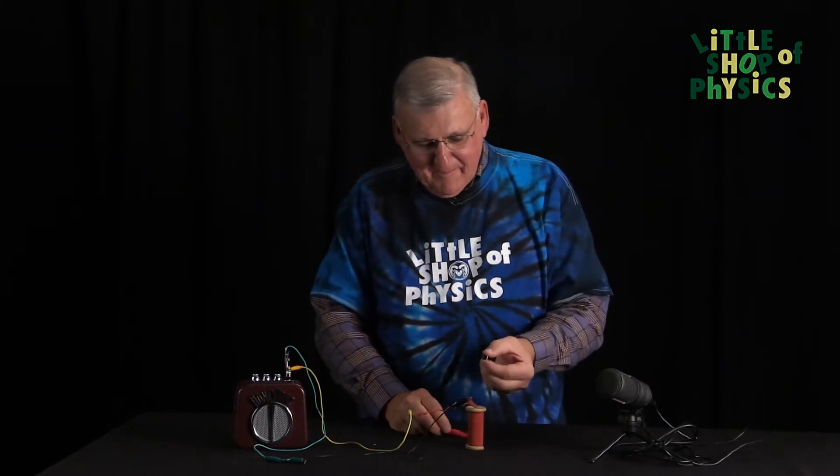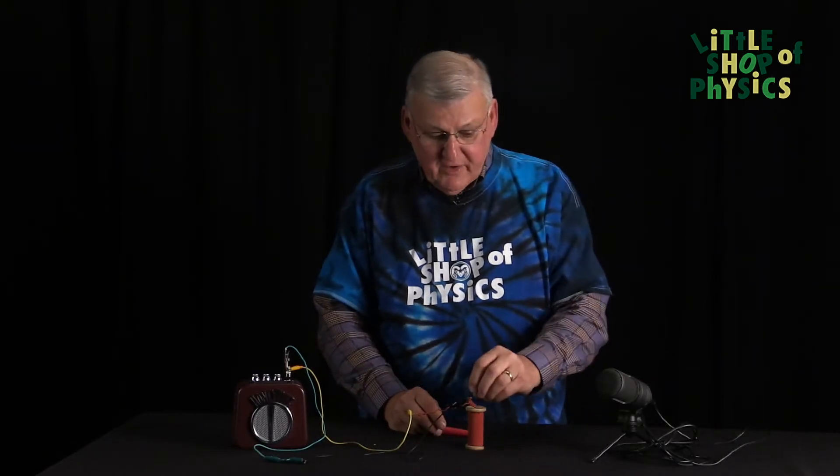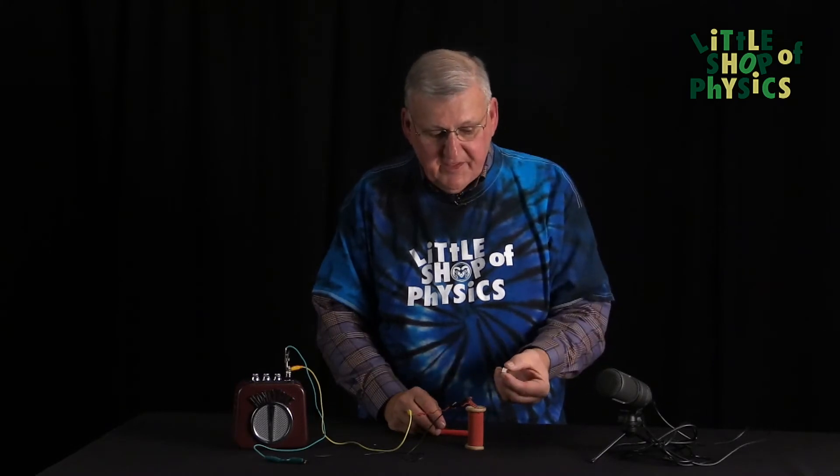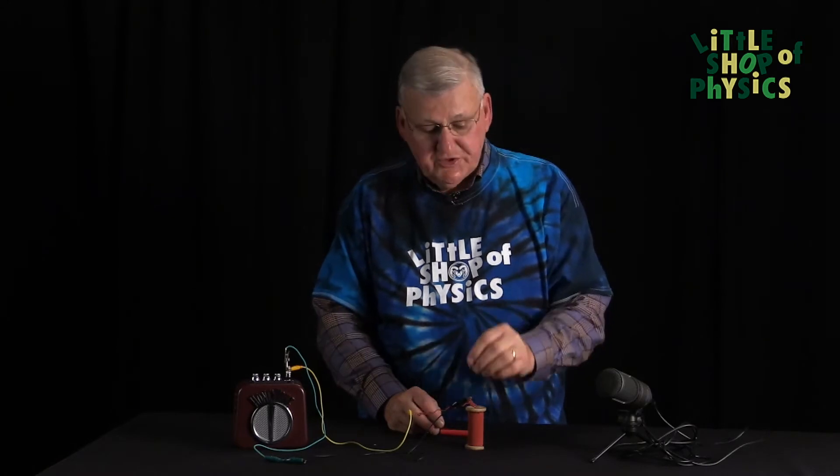Now this is an amazing thing, because all a microphone is, is a generator. All generators are nothing but a magnet, a coil of wire, and some relative motion between the two.